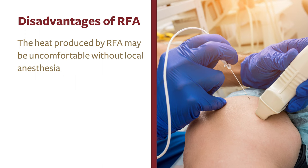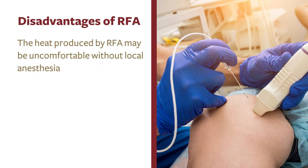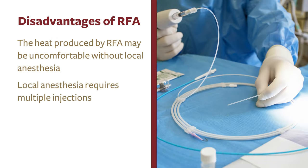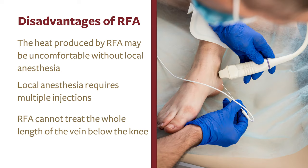RFA produces heat to close the diseased vein, which is uncomfortable unless the area around the vein is anesthetized with a local anesthetic. This is usually done with multiple injections throughout the length of the treated vein. Another limitation of RFA is that it cannot treat the whole length of the vein below the knee, because there is a risk of potential damage to the adjacent nerve.